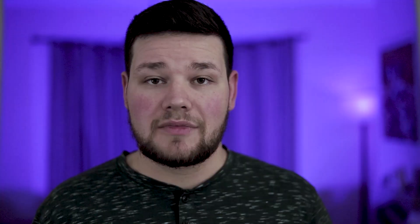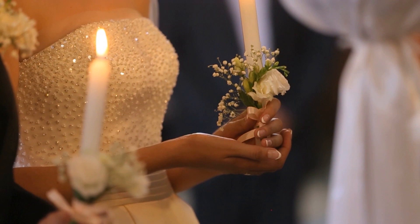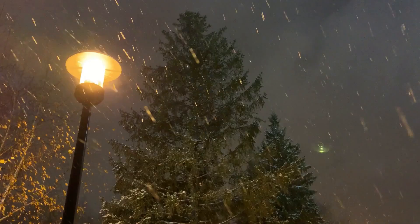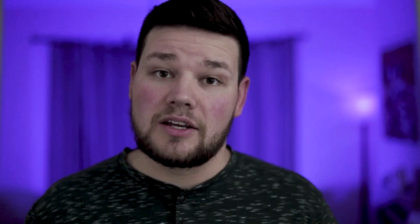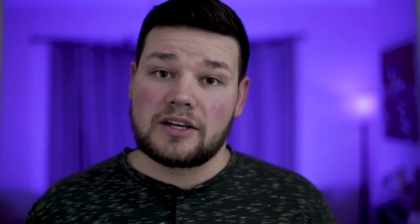The 16-35 version 3 also has f2.8 — a full stop of actual light more than the 17-40 at f4. That makes a huge difference when shooting in low light situations, whether you're doing wedding photography or in a dark office or whatever. If you think you'll be shooting in a lot of low light situations, this may not be the lens for you, because the image quality is also lower at f4 than at higher apertures, and in this lens it's a little more apparent than some others.